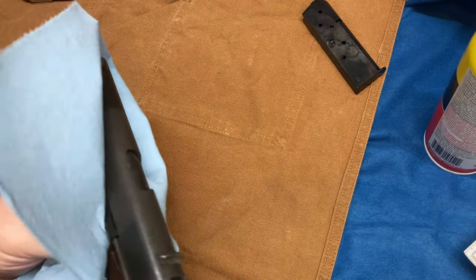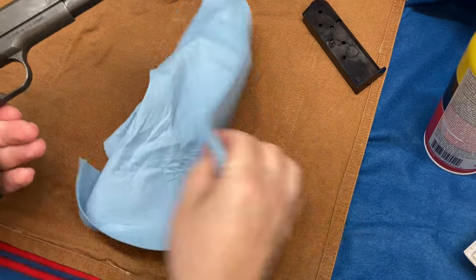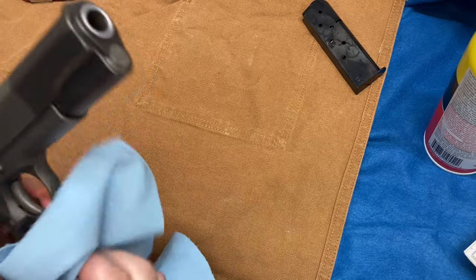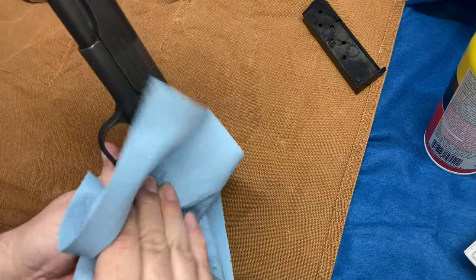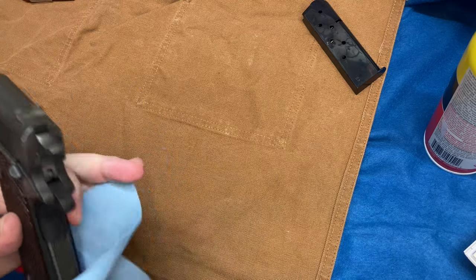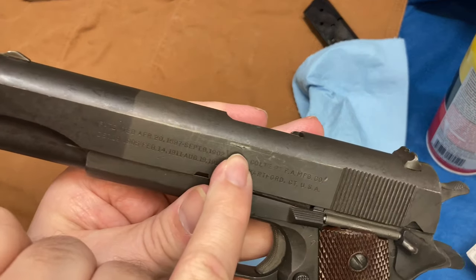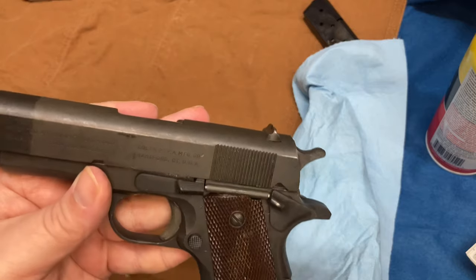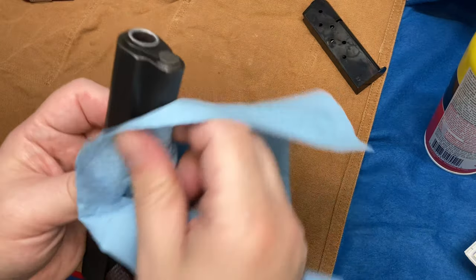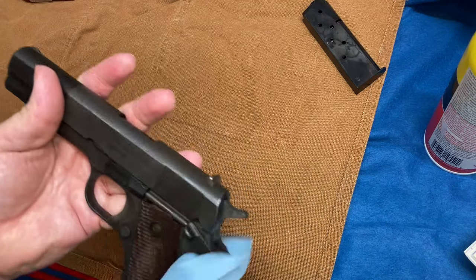I actually have a Winchester Model 12 — it's made in the 50s. The story was the guy who had it passed away and a family member was selling it. It had just been oiled and stuck in a closet for years. When I got it and took it apart, that oil had turned into a gum — it looked like shellac. So don't do that to your firearms. The whole inside of that Winchester Model 12 was covered in something like that. I'm not sure if it was old dried-up oil or some sort of finish. You know what removed it? Zippo lighter fluid.